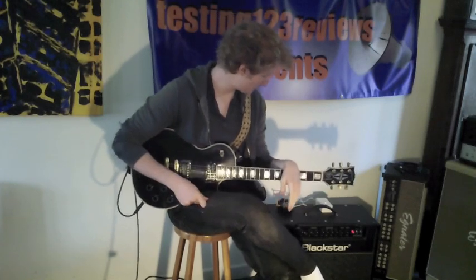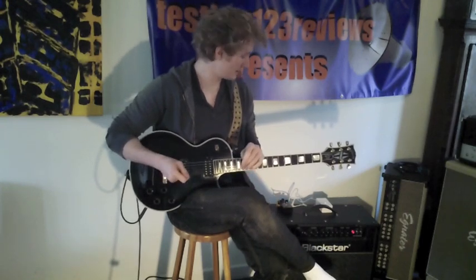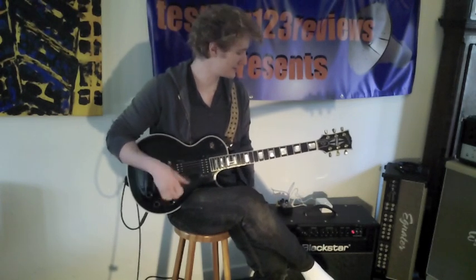Hey guys, Josh here from Testing 123 Reviews and today I'm giving you a run through of the Blackstar HT60, part of the Venue series. Fantastic amplifier with some great features and I'm going to give you some sound clips with my Gibson Les Paul Custom with the John Sir Doug Aldrich humbuckers and also my Fender Strat with Lindy Fralin and DiMaggio pickups. I'm going to give you a close up of the front and back panel and a taster of some of the very nice tones you can get from this brilliant amplifier.